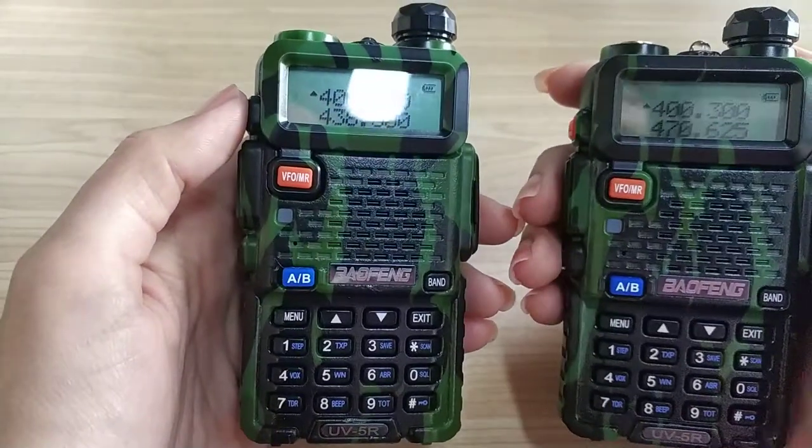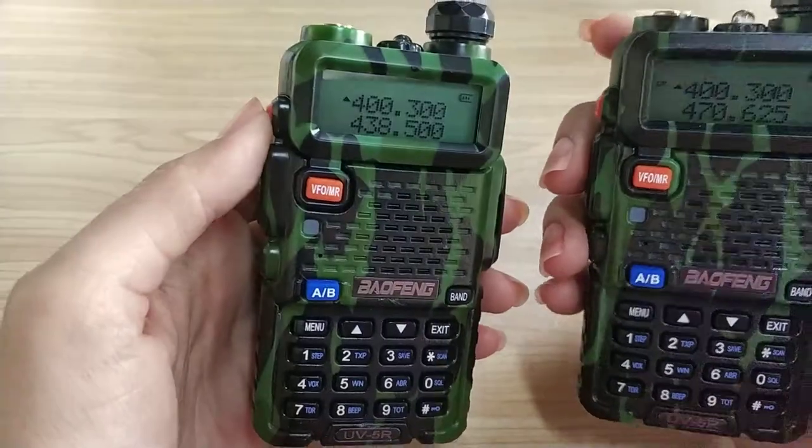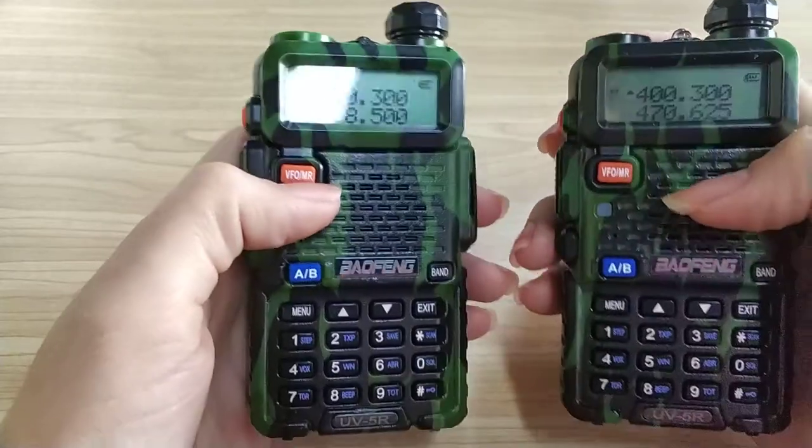If you buy your radio and one of them or both of them is not receiving the signal, maybe it's your problem. You can see this is the setting problem, not the product problem.